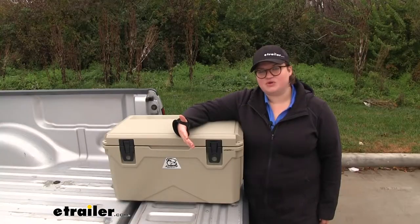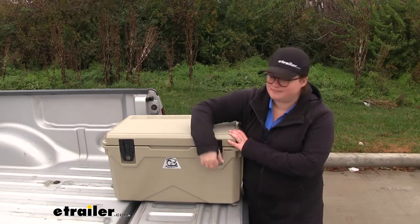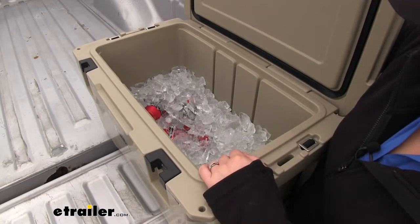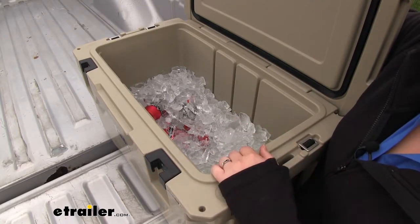We left the ice in our cooler overnight just to see how well it would keep it insulated, so let's take a look to see how much has melted. As you can see, we still have plenty of ice left in our cooler. This is the same ice from yesterday — we haven't added any more. We did have to drain a little bit of the water off, but that is to be expected.